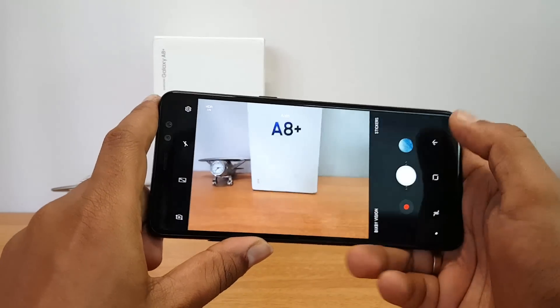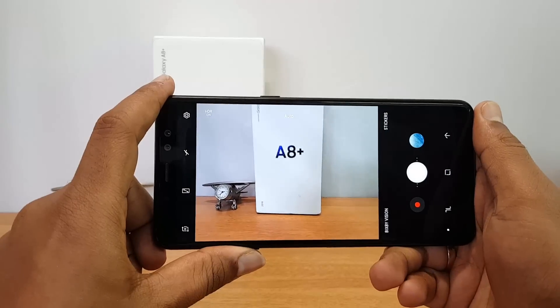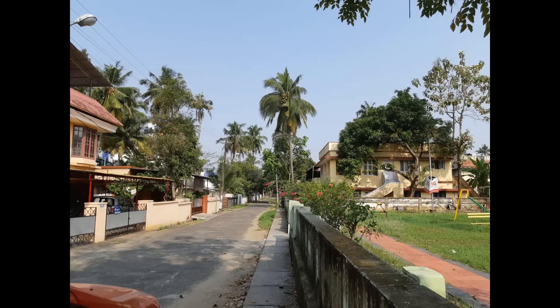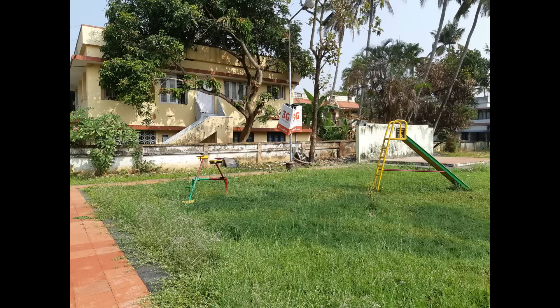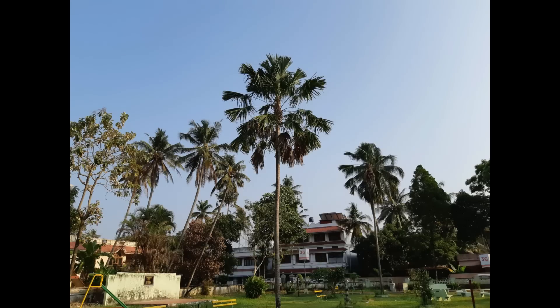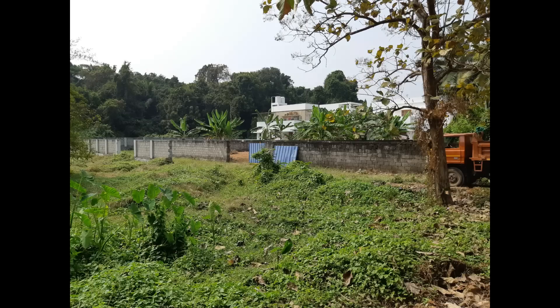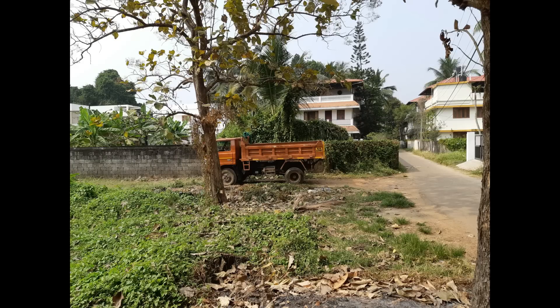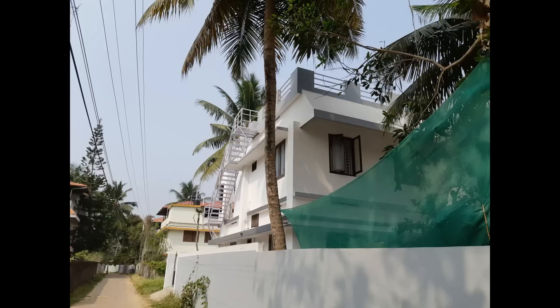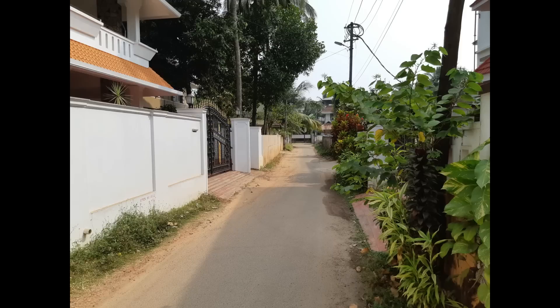Now let's look at the camera samples. Under natural lighting conditions, the Samsung Galaxy A8 Plus is able to produce some really good images. Colors look quite okay for the most part, color reproduction feels good, sharpness levels are decent, and overall clarity and detailing look pretty good. However, compared to the OnePlus 5T or the Honor View 10, it's not as great in daylight captures. At times, if you zoom in, over-sharpening applied to reduce noise creates an unpleasant experience.